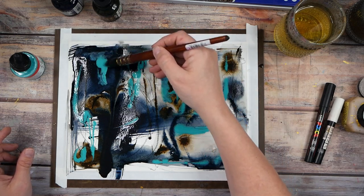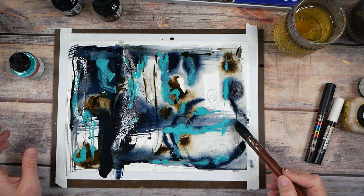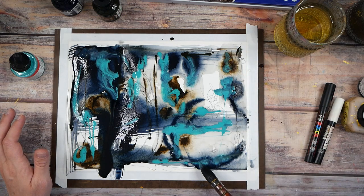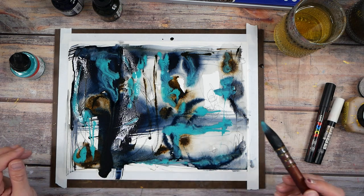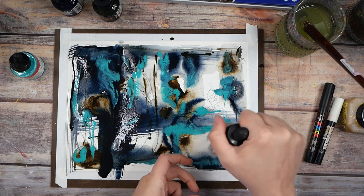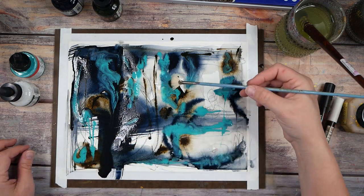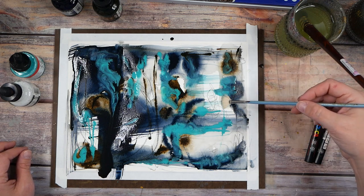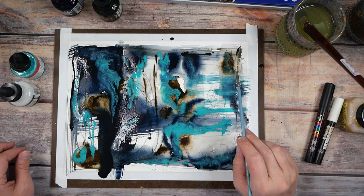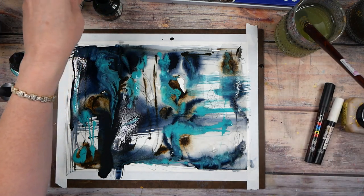Do you make funny noises when you make art? I didn't used to, but it kind of adds to the process. If you start making some noises while you work, I guarantee you'll start having more fun. I like this right here — this brown with that blue intersecting. I'm obsessed with this. I want some more of that, so I'll grab the pipette and maybe a little more water. I'm really loving this area right here.